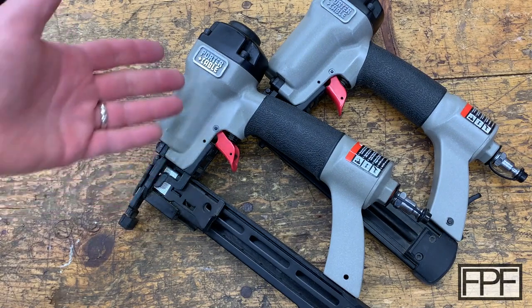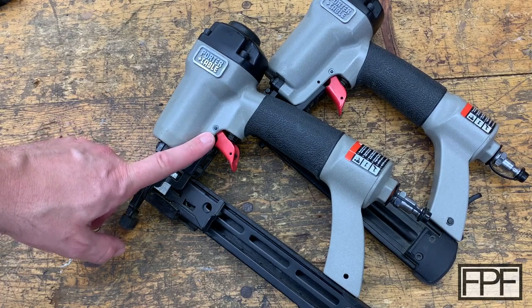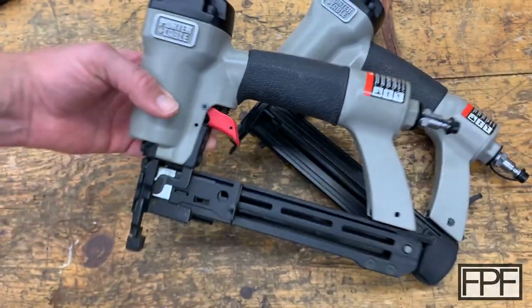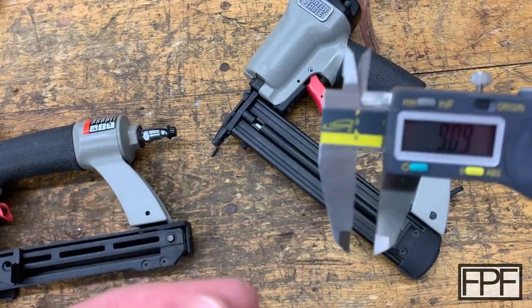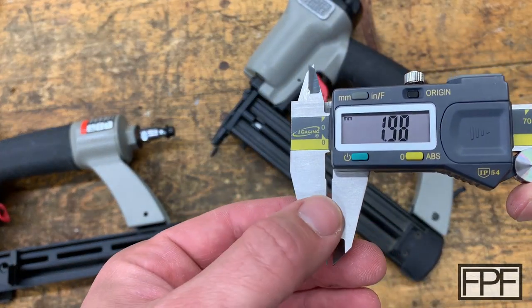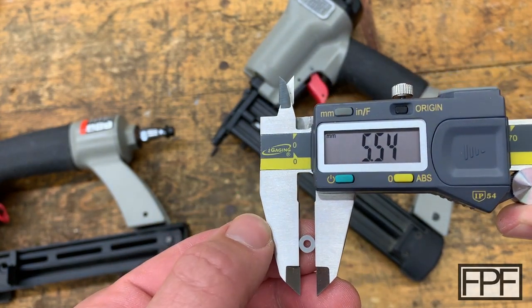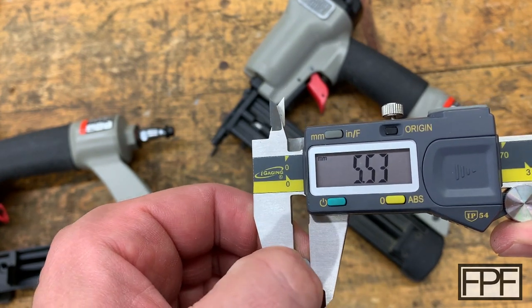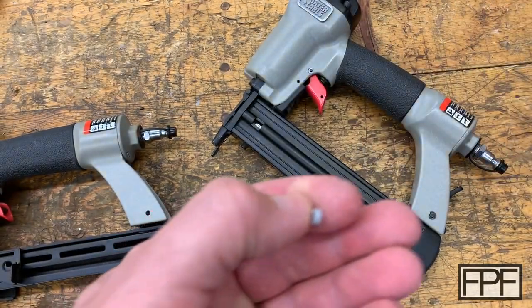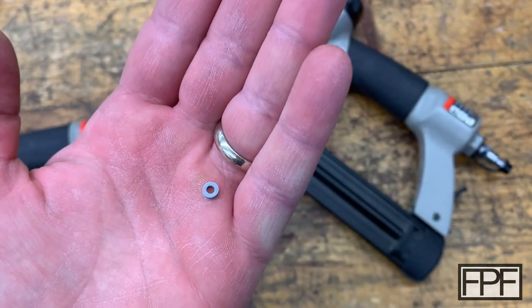Thanks for tuning in. You can't call that clickbait — or if you do, you better post down in the comments what your smallest functional print is. Let's see how big that is across. So the thickness is a whopping two millimeters and the OD is right on five millimeters. If you've got a smaller print that's actually a functional print that's fixed something or does something for you, I'd love to see it — post it down in the comments.